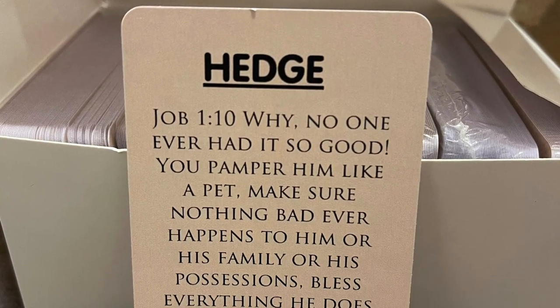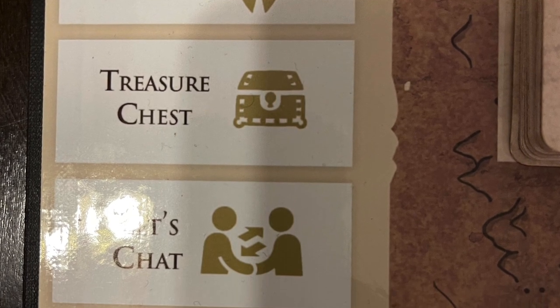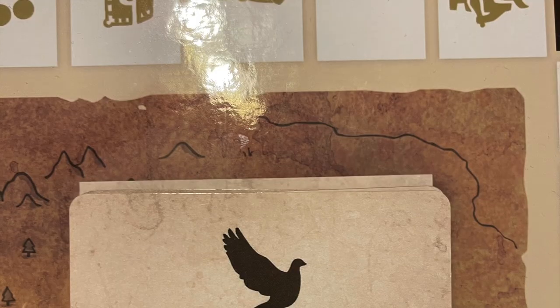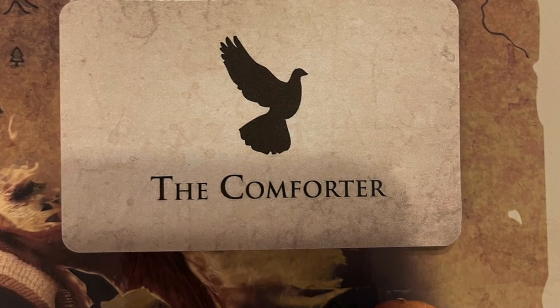The last treasure chest card you can get is the hedge card, which is really strategic. If a player is going around the board and lands on 'lose a piece of armor,' if they have a hedge card, they can turn it in to the facilitator and they don't have to lose a turn. The last card in the game is the comforter card — this represents the Holy Spirit. If a child is going through a trial and doesn't know how to answer the question, they can turn in their comforter card, and the facilitator — AKA mom, dad, teacher, or Sunday school parent — can give them hints on answering that trial card, giving them the ability to earn a fiery dart. That is just another way for your child to earn fiery darts that can then be turned into pieces of armor to hopefully win the game.